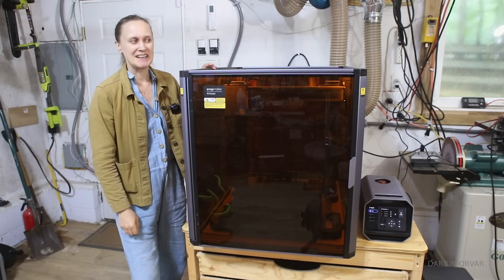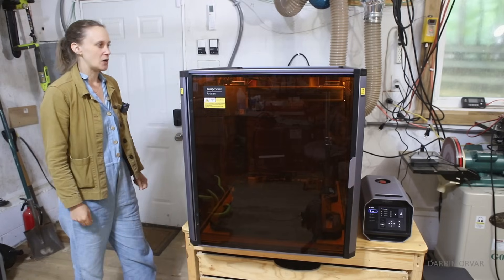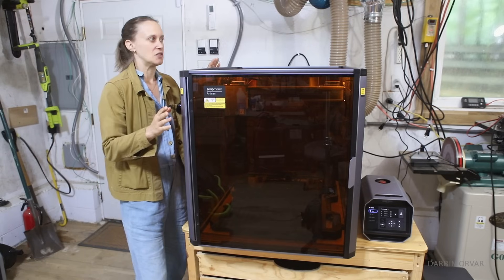Thanks so much for watching. Let me know if you have any questions about this machine in the comments below. There is a link if you want to check it out further.